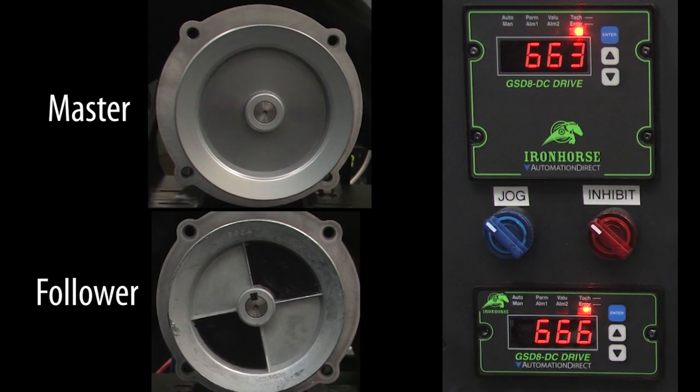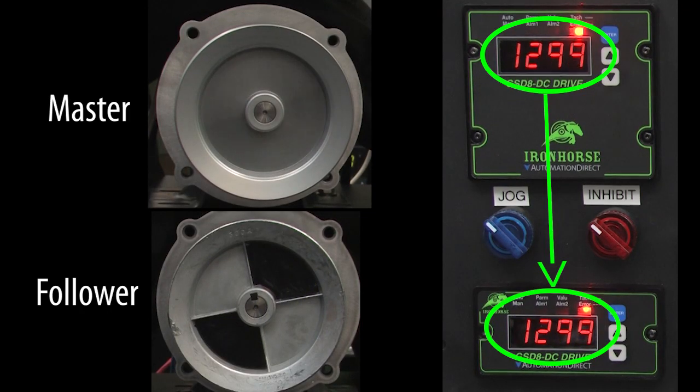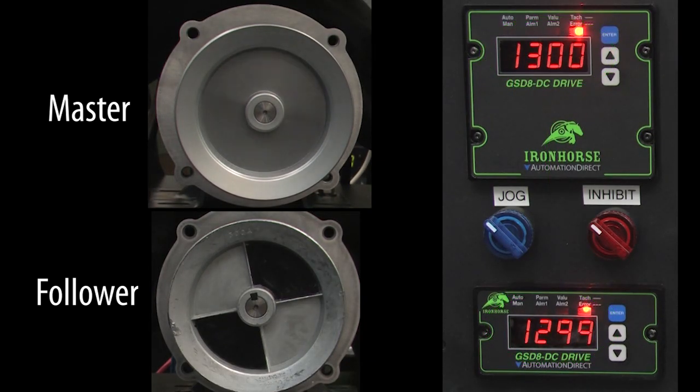Let's try it. I'll disable the inhibit and we see the master ramp up to speed, but the follower isn't doing anything. We see in the follower display that it is getting the pulses from the master, so what's going on? Well, we haven't told the follower what ratio to use.